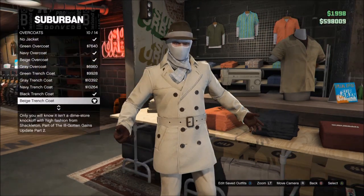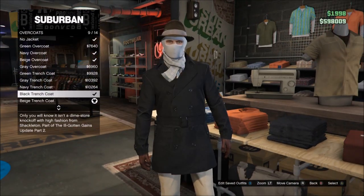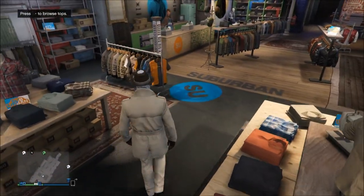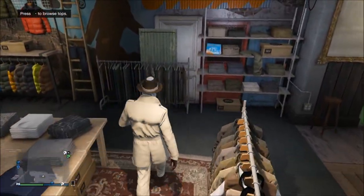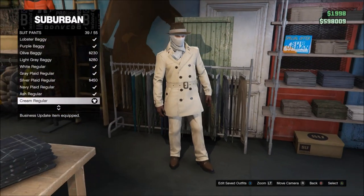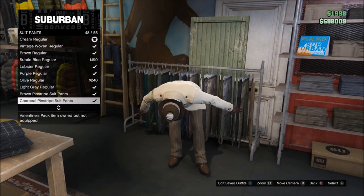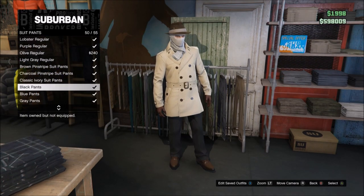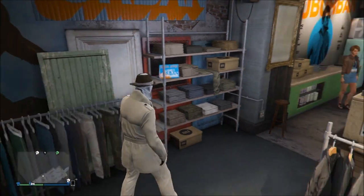So first of all what you want to do is go to overcoat — you can wear the beige overcoat for the beige one, or wear the black trench coat for the black one. It's a trench coat for both, even. But after that I'll show you the pants to wear for both. Now if you were wearing the beige one you'd wear cream regulars, and if you were wearing the black one you go down to the black pants.